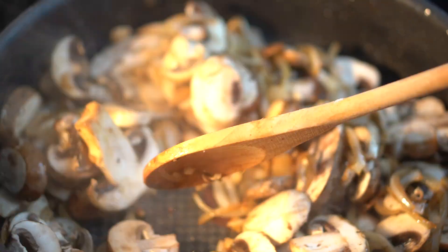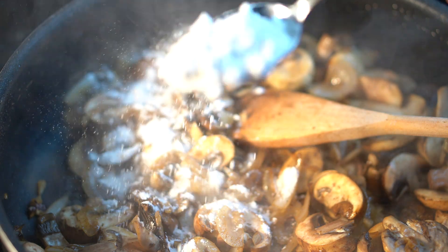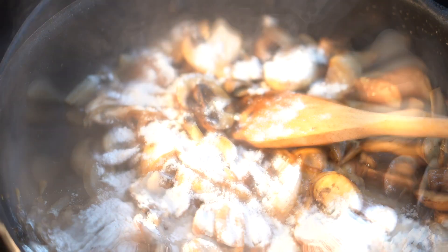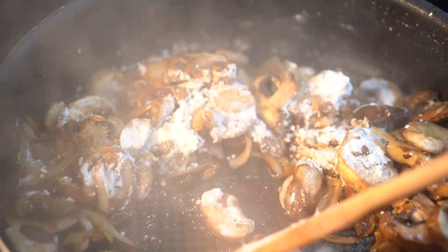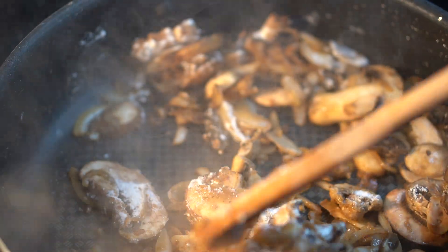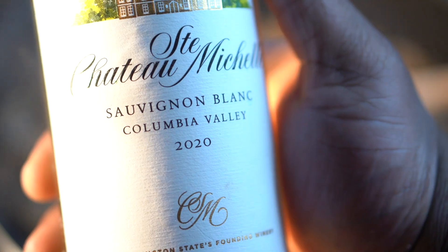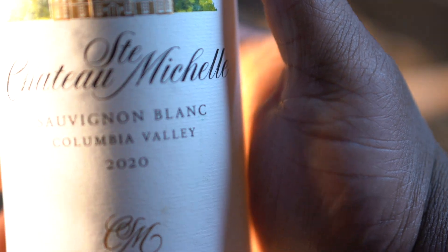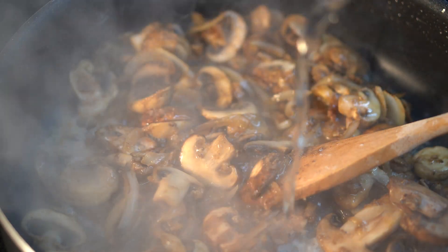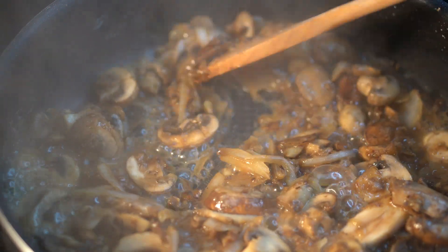Once you get those mushrooms sautéed — you're not really developing much color, you're just kind of sweating them out — go ahead and add a big tablespoon of all-purpose flour. This is going to help us develop our gravy for our beef stroganoff, because you want some kind of thickening agent. We're also going to put a cornstarch slurry in later because it's going to be extra thick. Then we're going on with about a quarter cup of Sauvignon Blanc white wine just to deglaze and clean any bits stuck to the bottom of the pan.